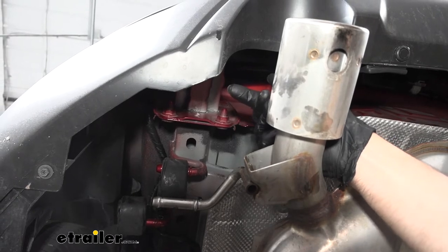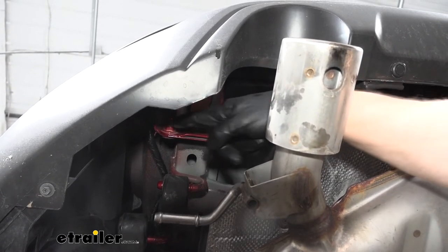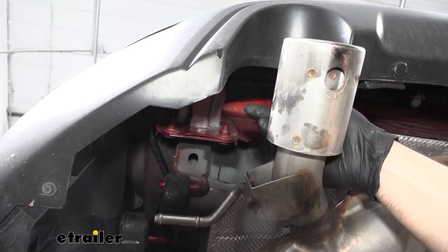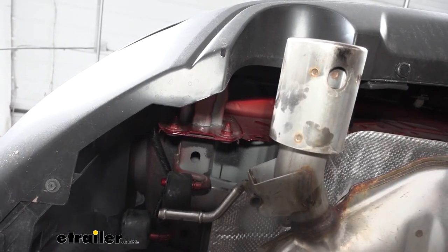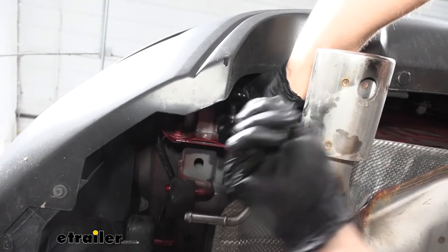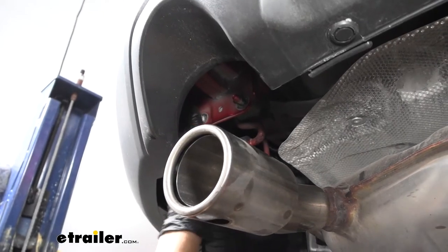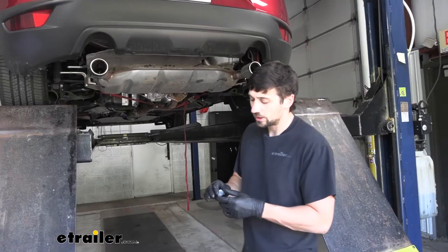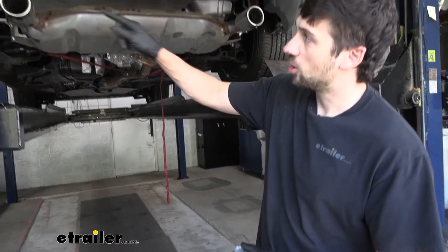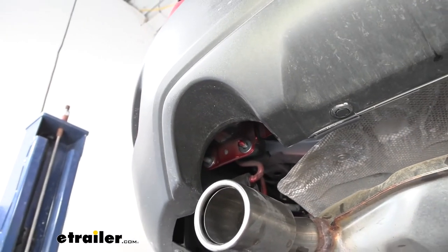Coming back underneath the vehicle, directly above where the tailpipe cutout is behind the bumper, we'll see two nuts on each side holding the bumper beam onto the body. We're going to remove the two lowermost nuts on either side using a 17 millimeter socket. In our kit, we're going to have four 3/8 inch flat washers. We're going to place one flat washer over each of the bumper beam studs that we just removed the nuts from — two on each side — and go ahead and do both sides now.